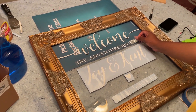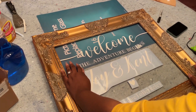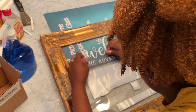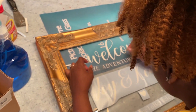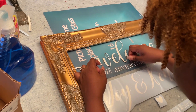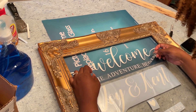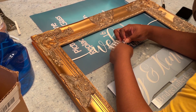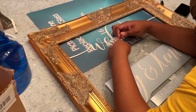Where we started to struggle was when we got to the smaller words. The smaller words were so hard — maybe it was just that the contact paper on the smaller lettering wasn't as sticky. All I know is that was rather difficult. So really just make sure you take your time when doing that. But once we had everything laid out the way we wanted it, we went ahead and sped through that process.